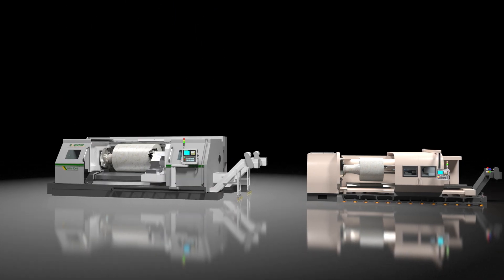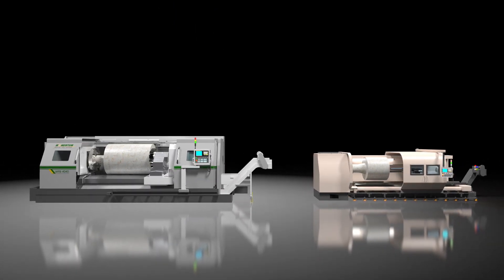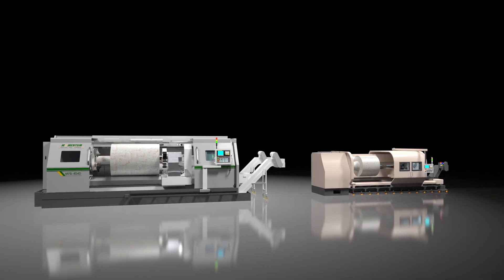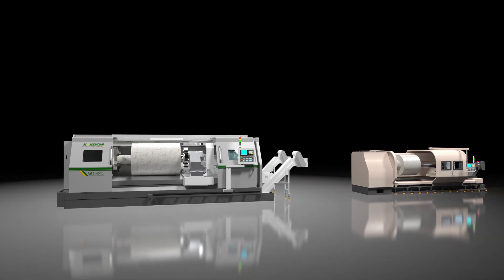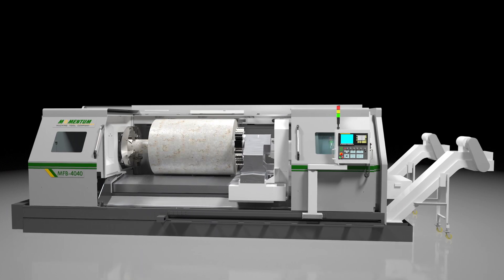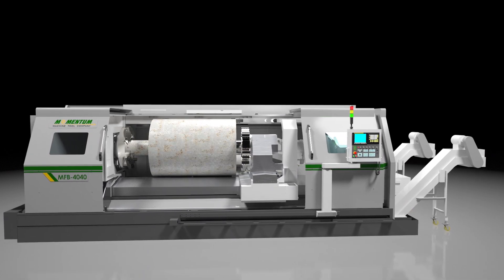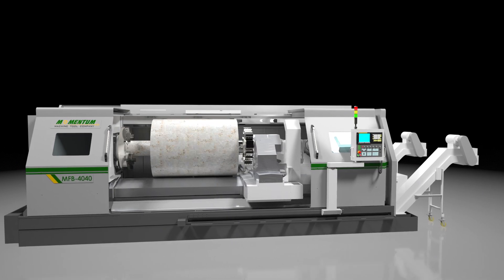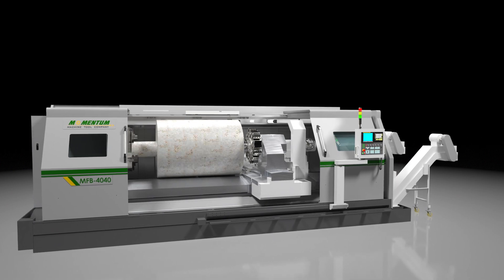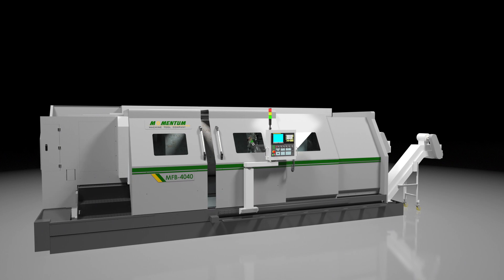We hope this video helps you separate flatbed lathes when it comes to construction quality. Taking only a couple of minutes to confirm each point above can help you avoid settling for an inferior machine. And we trust that when you do compare, you'll appreciate that Momentum gives you more machine, and far more for your money, than does any other choice. Please contact us if you would like assistance in benchmarking any other flatbed lathes that you may be considering, or for application assistance regarding your machining needs.